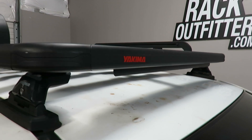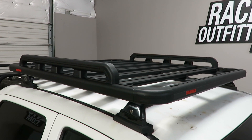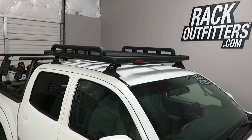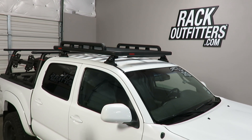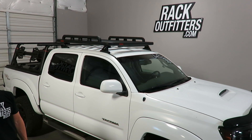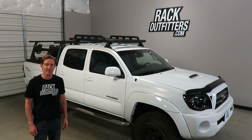Overall an excellent option for people looking for a platform style rack. It offers excellent versatility and compatibility with Yakima accessories and towers. This product and the full line of Yakima products are available at rackoutfitters.com — see the link in our video description for complete details on availability, pricing, and information. Thanks for watching.